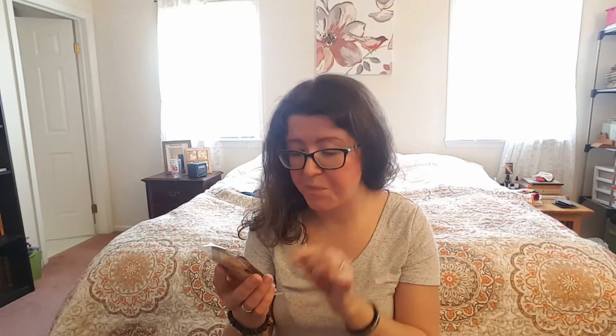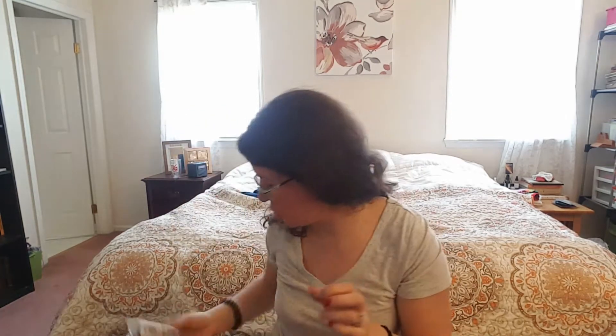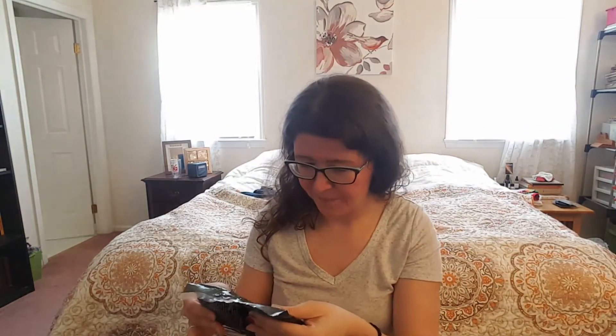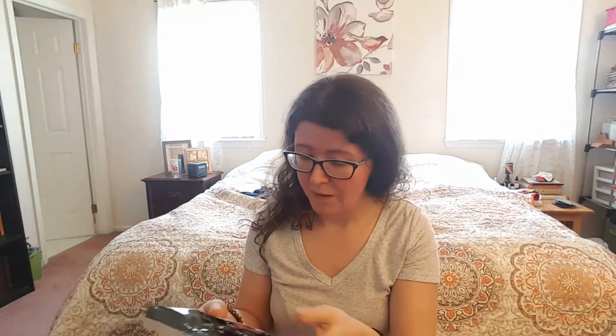Next we have Pure Love caramel coconut cream cups. These are stevia sweetened chocolate, sugar alcohol free, dairy free, soy free, and gluten free. There are two in here and they look layered — chocolate, coconut, chocolate maybe. I don't know but I'm excited. These are handmade as well.